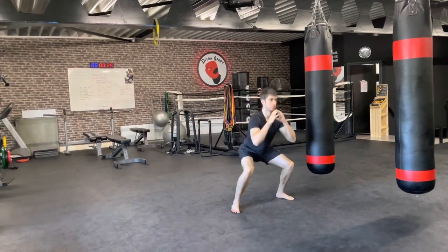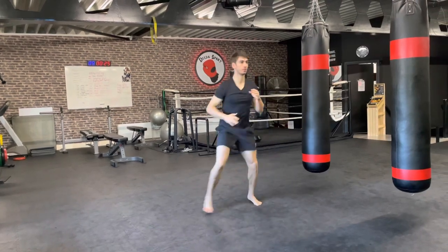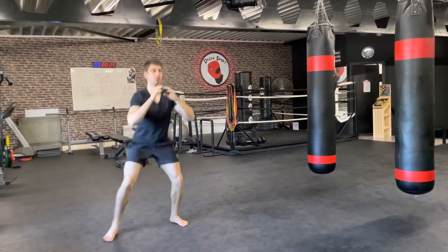Make sure you control your breathing — in through your nose, out through your mouth. We've got 15 seconds.